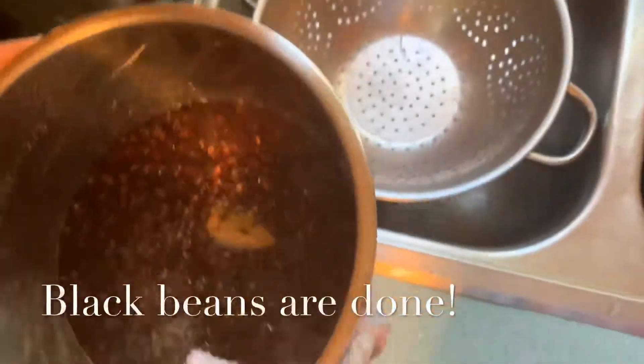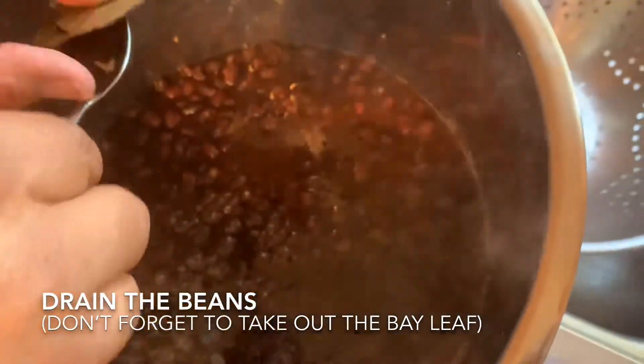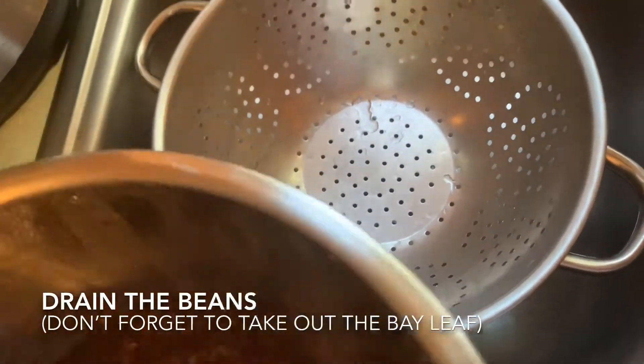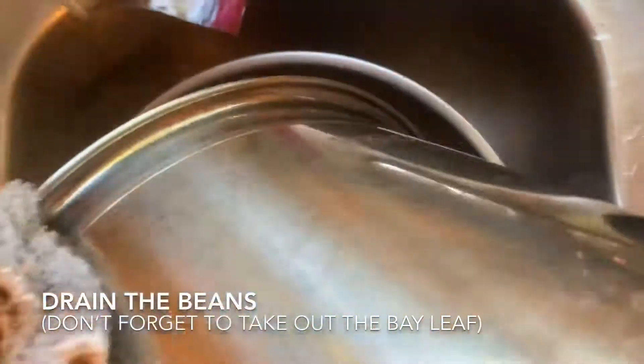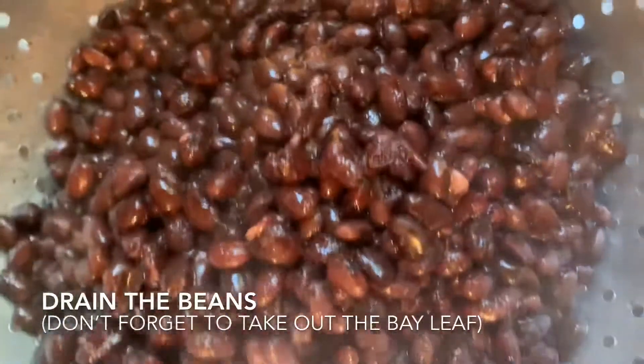These are cooked — I ended up cooking them for 35 minutes since they're small beans. These are going to be for our burrito bowls that Tia is going to be putting together today.